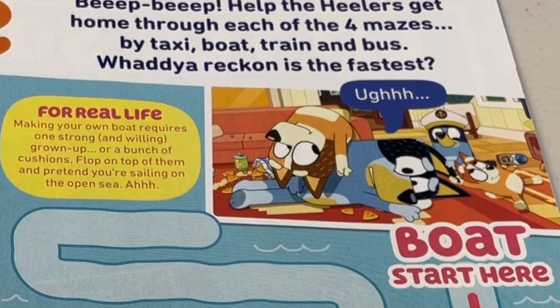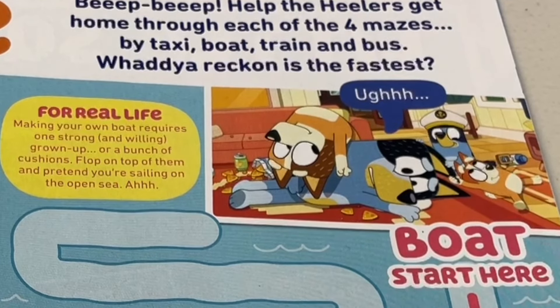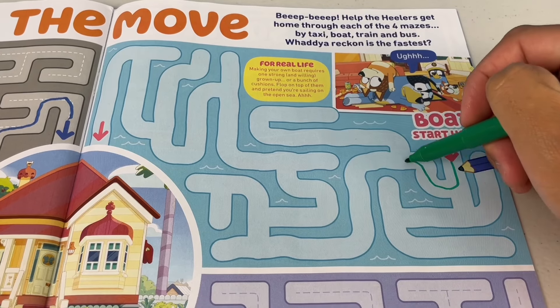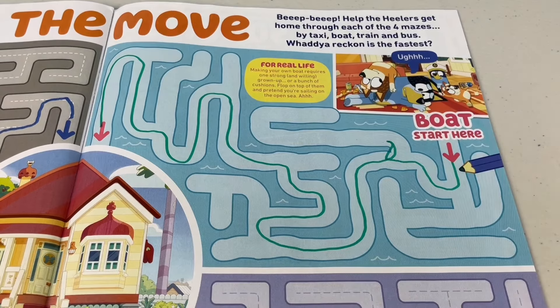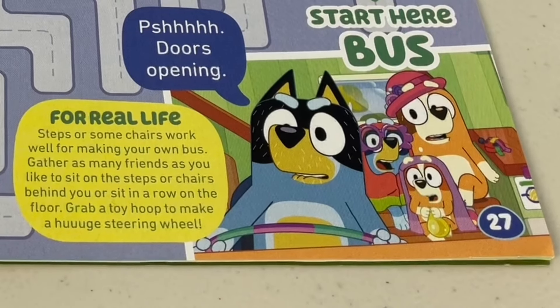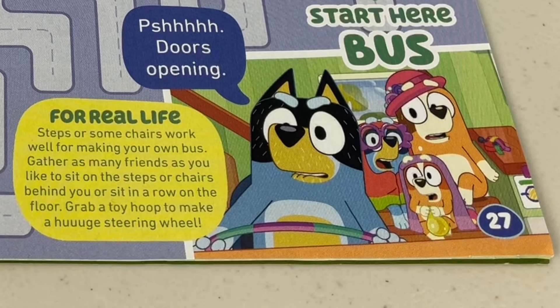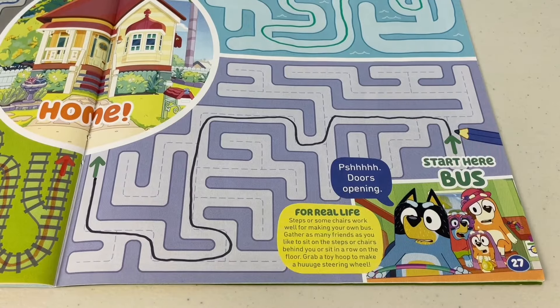Boat — making your own boat requires one strong and willing grown-up, or a bunch of cushions. Flop on top of them and pretend you're sailing on the open sea. A bit rocky, but we still made it home. Bus — you can make one for real life by using steps or some chairs. Use a toy hoop to make a huge steering wheel. Finally, we made it home!